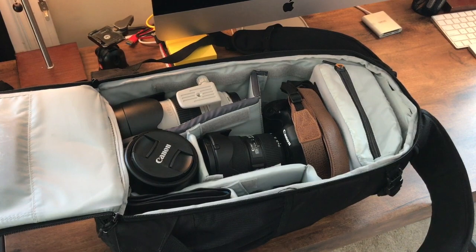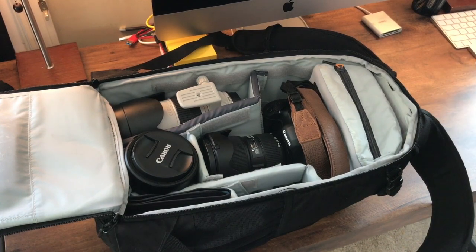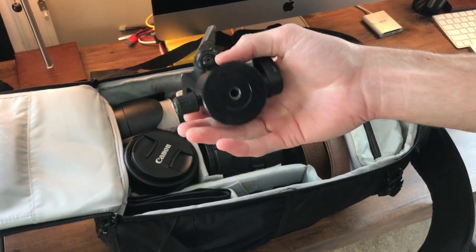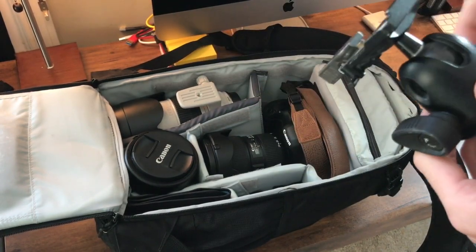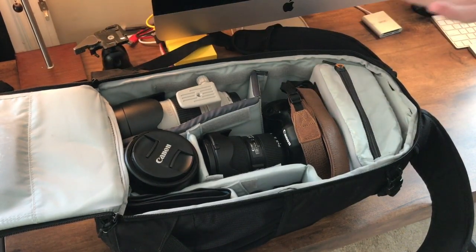The first thing is my tripod. I'm using the same tripod as always — the Manfrotto 190x with the 496 RC2 ball head. It works really well, very heavy though. I'm hoping to get a carbon fiber one day, but so far this has kept up.